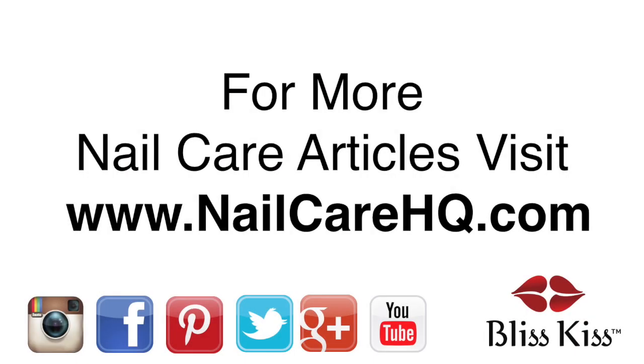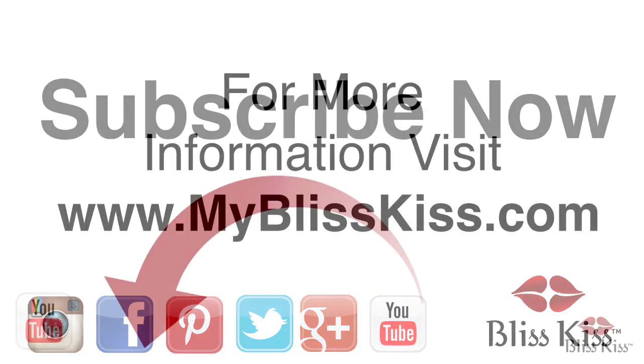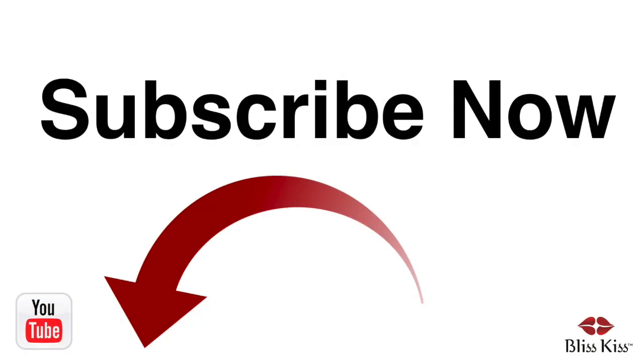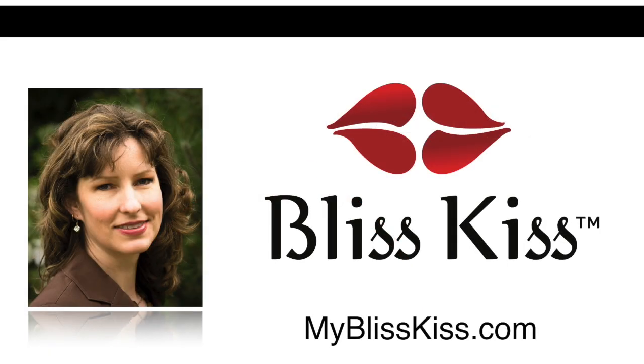Hey, it's Anna. I've written over 70 nail care articles that you can find at nailcarehq.com. If you're looking for products that will help you have longer, stronger nails, visit myblisskiss.com. Be sure to push the subscribe button and turn on notifications to get alerted when I publish more videos. This is Anna signing off and sending you bliss.